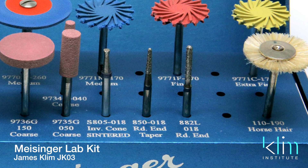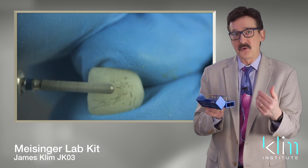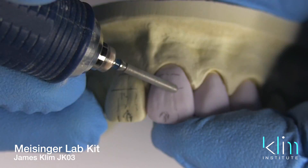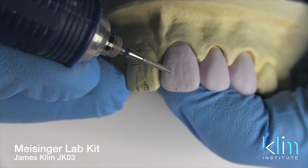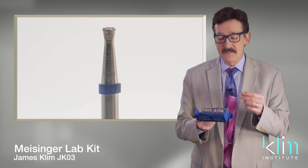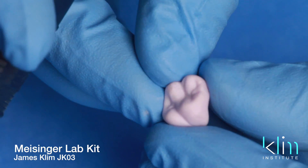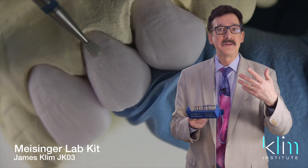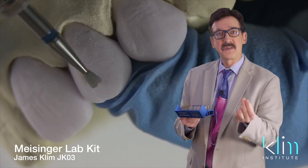There are three basic diamonds on this kit. One is a cylinder — it's the 882 cylinder. It's the larger diamond cylinder with a rounded end. My objective when applying surface texture is to go with the largest burr I can to get the job done. Then we have the 850, which is a little smaller burr for more refined texturing. And we have an inverted centered diamond cone. The diamond burr I use the most is the inverted cone centered diamond — used to refine posterior occlusal anatomy and for microtexturing anterior teeth. The objective is to use the largest burr you can, then work to the smaller burr for a specific purpose of texturing.